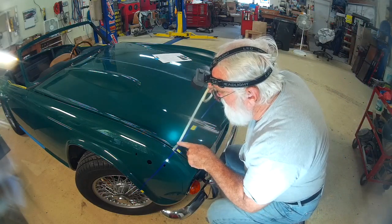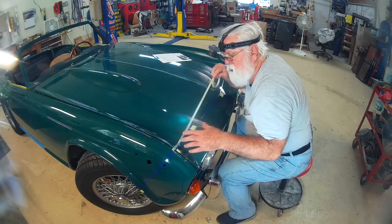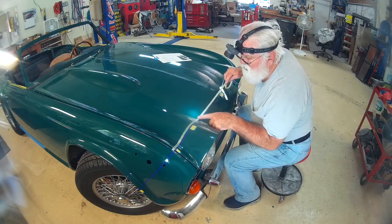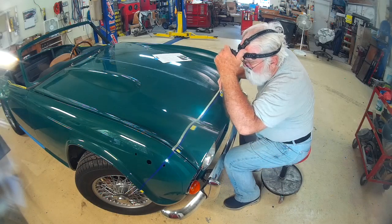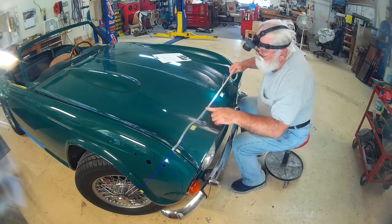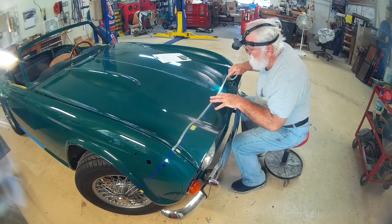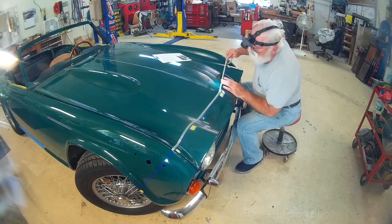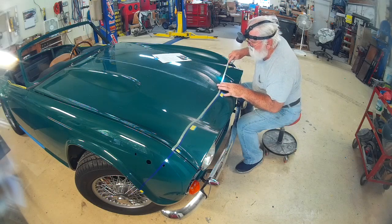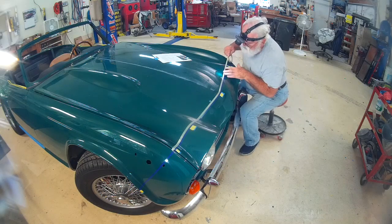These 70-plus-year-old eyes don't help the situation all that much either. So I'll be speeding up most of the process and only showing maybe a third of what was involved. It's pretty much the same — try to keep the lines straight, try to keep the tape from lifting in the valleys, and keep the lines even as you go.